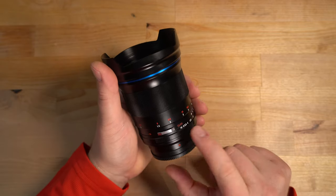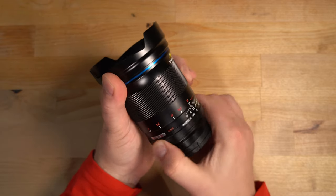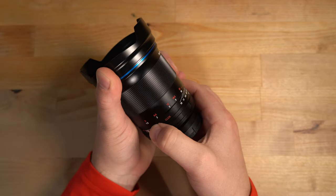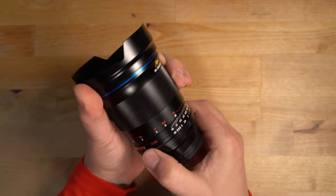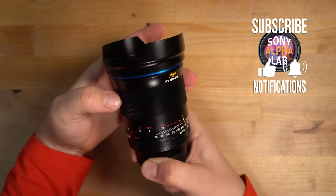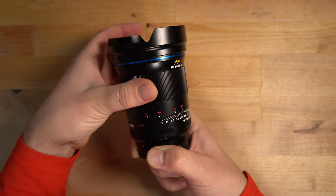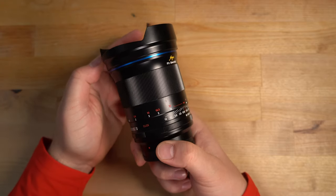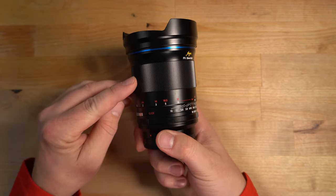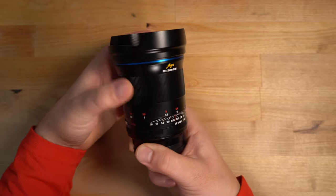This is a fully manual lens and it has a click and de-click switch for the aperture. Right now the apertures are clicked — it's a very soft click, not hard. You can also turn the click off for a nice smooth aperture throw. It has a huge focus throw; you rotate the lens almost 280 degrees or so. Because of that long focus throw, you get incredible control when manually focusing to dial it in absolutely perfectly.